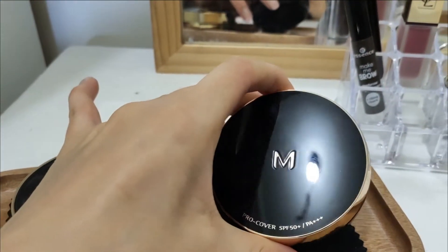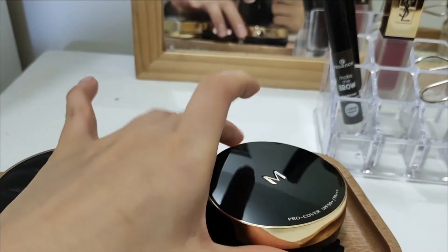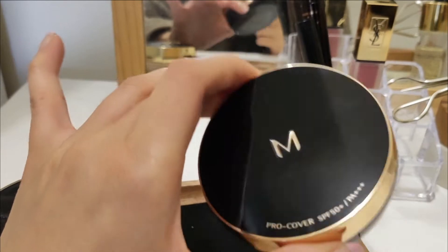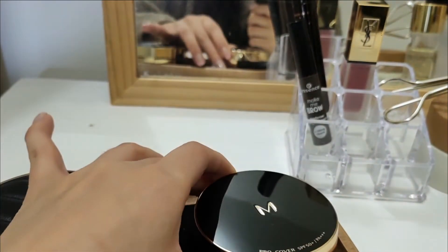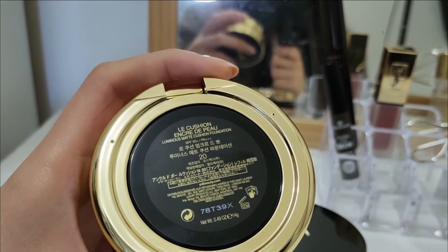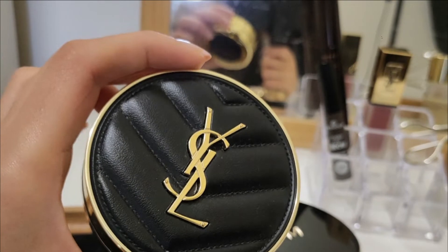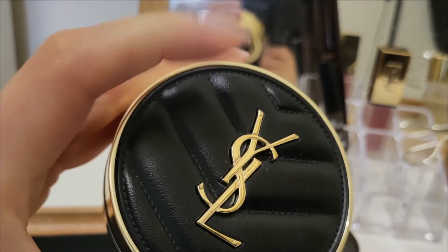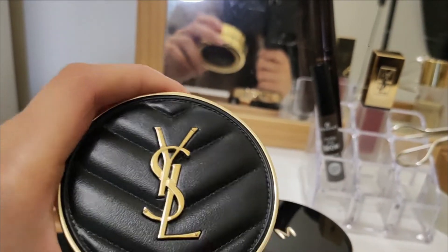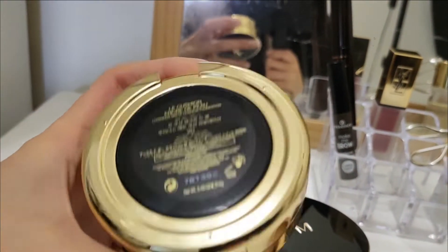These are my two cushions. This one is the Pro Cover Missha — I finished it and refilled it with the Missha Perfect Balm BB Cream, which is the red bottle that everybody loves. Then over here is a YSL cushion — it's an Encre de Peau cushion code, an Asia limited edition. It has fake leather casing, it's so pretty. I had the classic one but I decluttered it when I went through a no-brands phase — turns out I have a soft spot for YSL, so I got it for my birthday in shade 20.